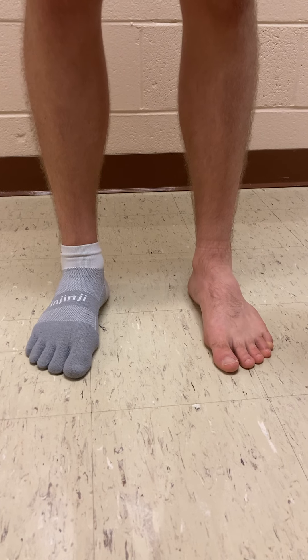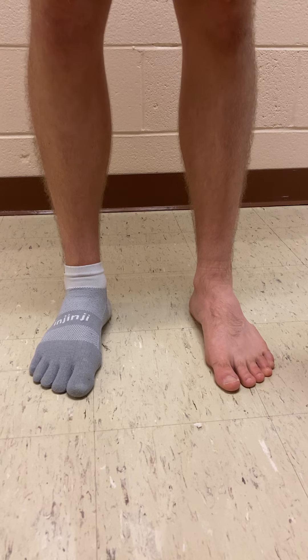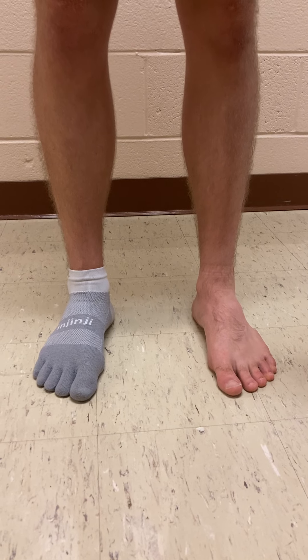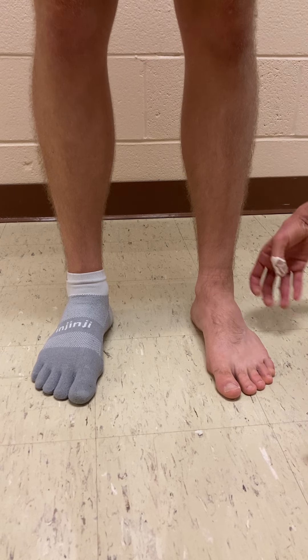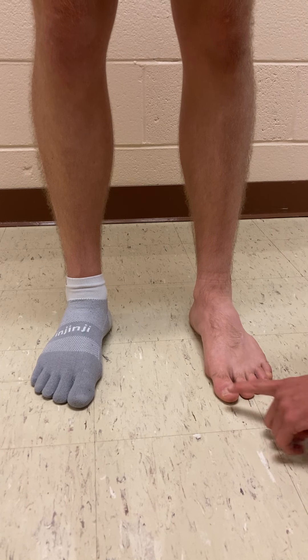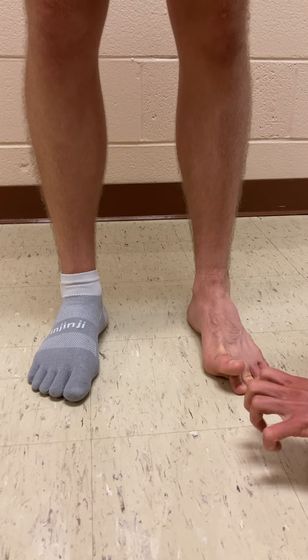In this video, I want to describe an exercise that we often call toe yoga. This is trying to train some of the muscles within the foot — the foot intrinsics — but also muscles that come down and insert in the foot. So the toe muscles that bring the toes up into extension or curl them into flexion.